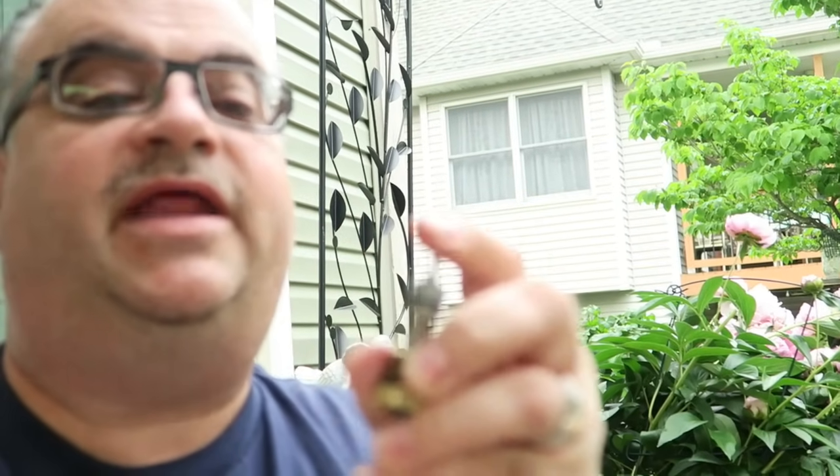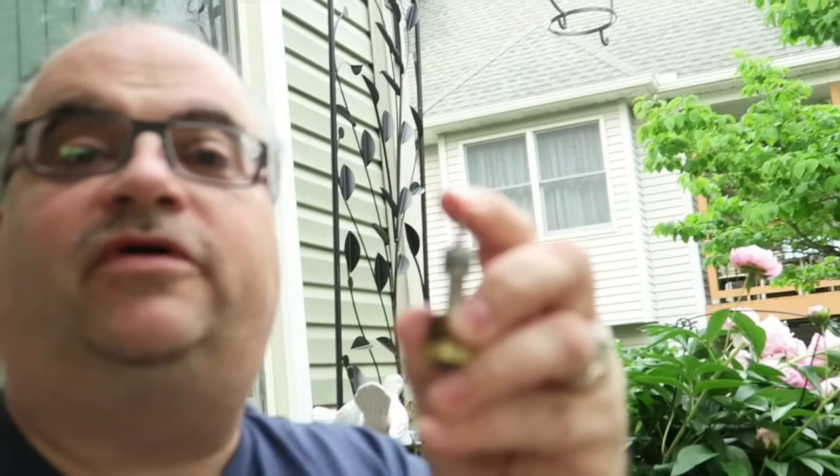What I thought was the culprit is right here — you can see this pin up here. That is supposed to be — see if I can get that focused — this pin is supposed to be moving up and down and it's not moving whatsoever. So we need to get this fixed and then it should work perfectly.